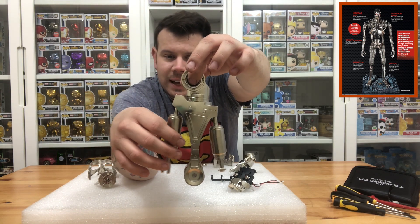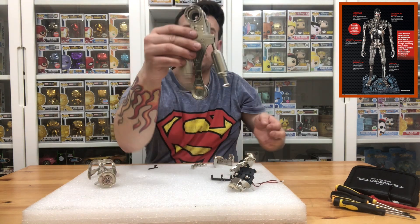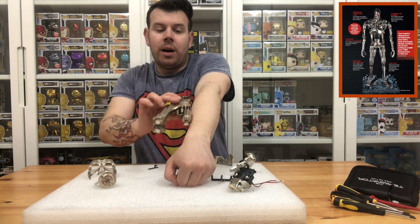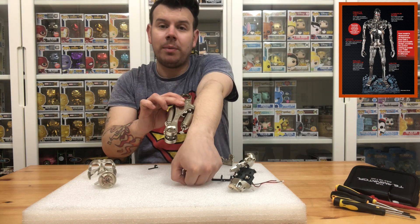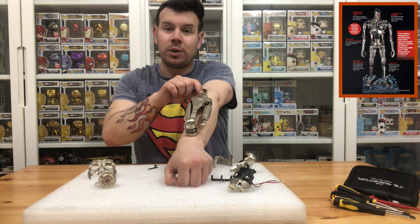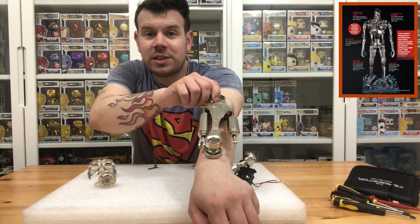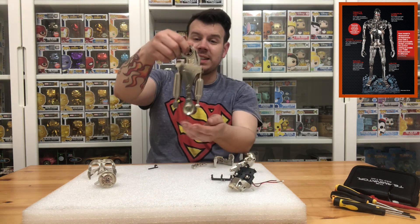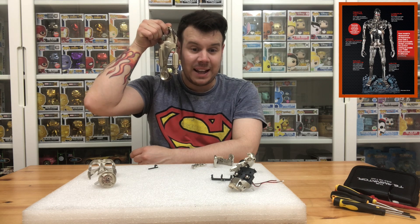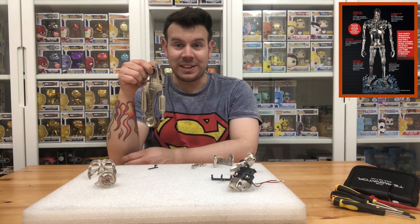Look at the sheer size of the arm — let me compare it to my arm. This isn't the whole arm, but it gives you an idea of how big this model actually is. It's almost as big as my head, and this is only a section of the arm. This is going to be a beast when it's done — it's going to be really good.